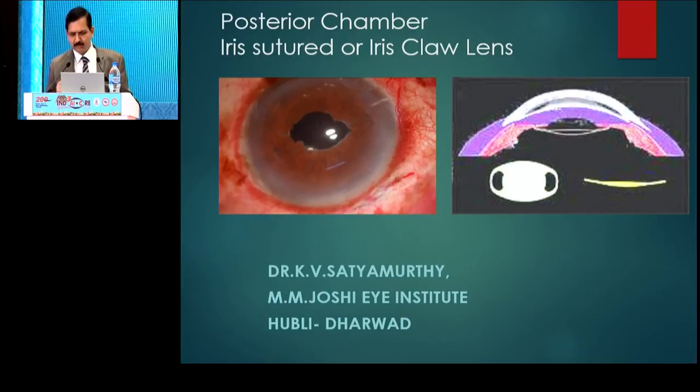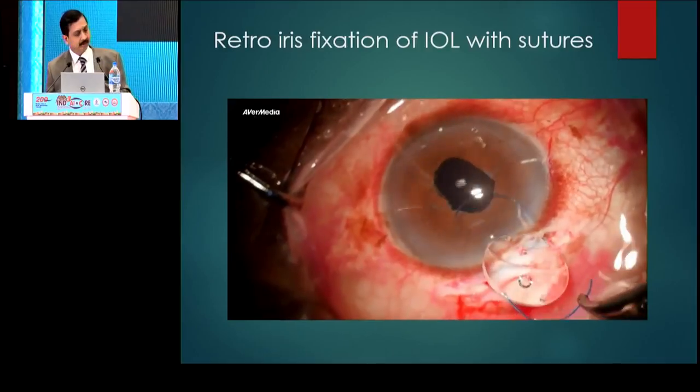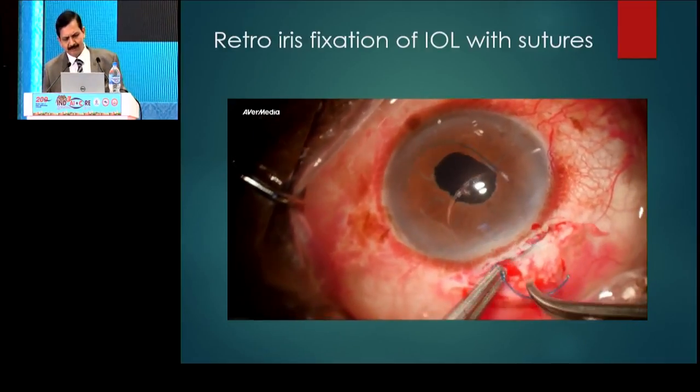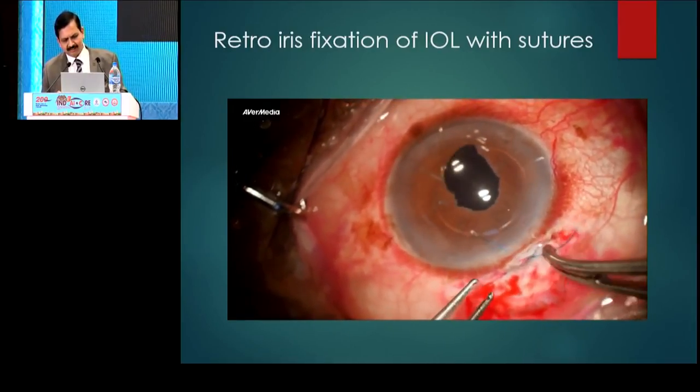But we can also suture the IRIS. I'll just go through the videos. This is a case of pseudo-exfoliation where the bag came off and it's a case without any capsular support. So first I thought of fixing the IRIS itself.